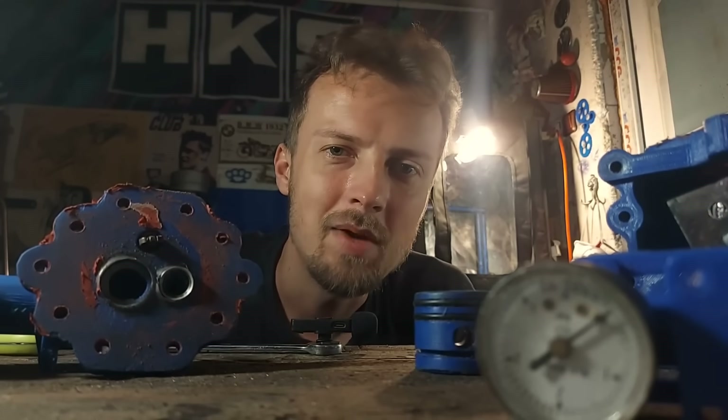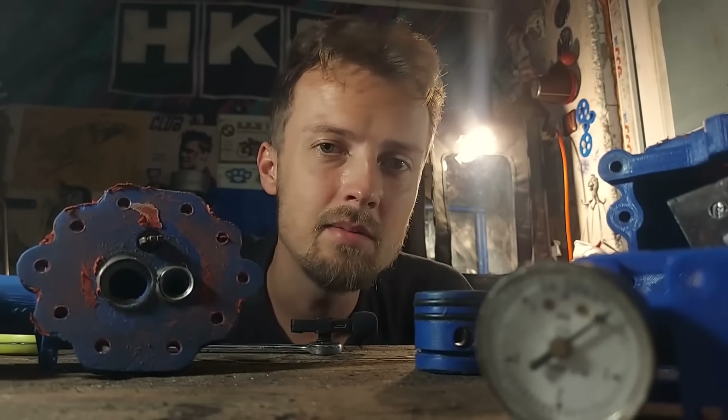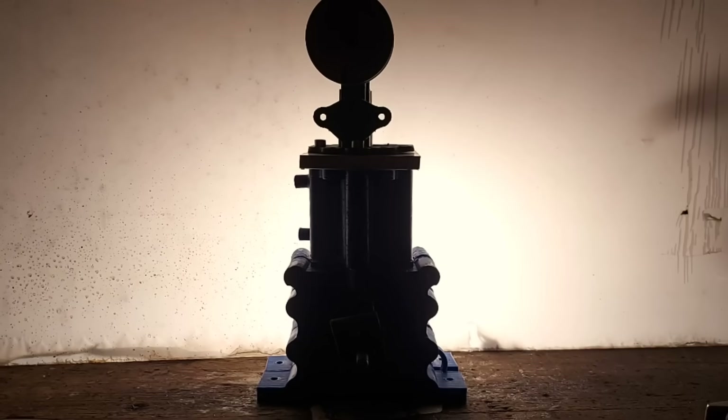Look, I know this thing is made out of plastic — it exploded 3 times before even starting once — but the goal is to rev to 10,000 rpm. It sounds crazy, I know, but let me cook. With that said I want to present to you my new engine, the AP2.